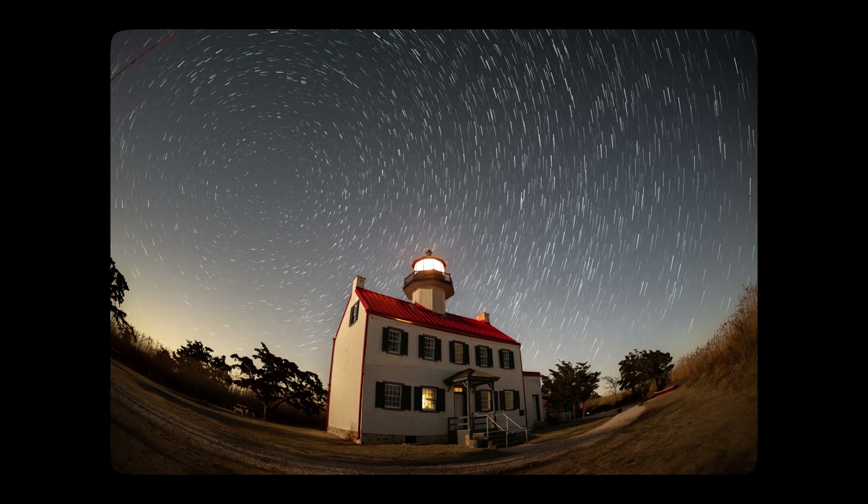Being able to capture that massive view of the night sky and what it feels like to stand under that sea of stars is something I'm always chasing. And there's something about that 180-degree field of view that translates that so well.